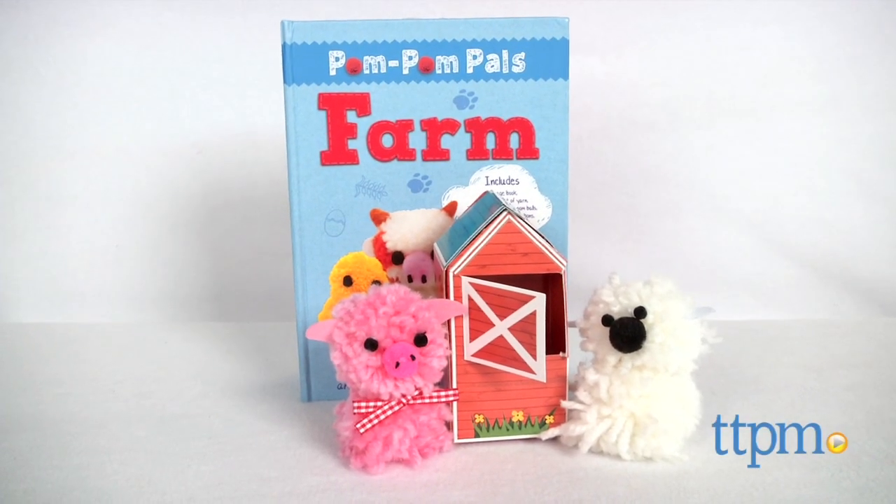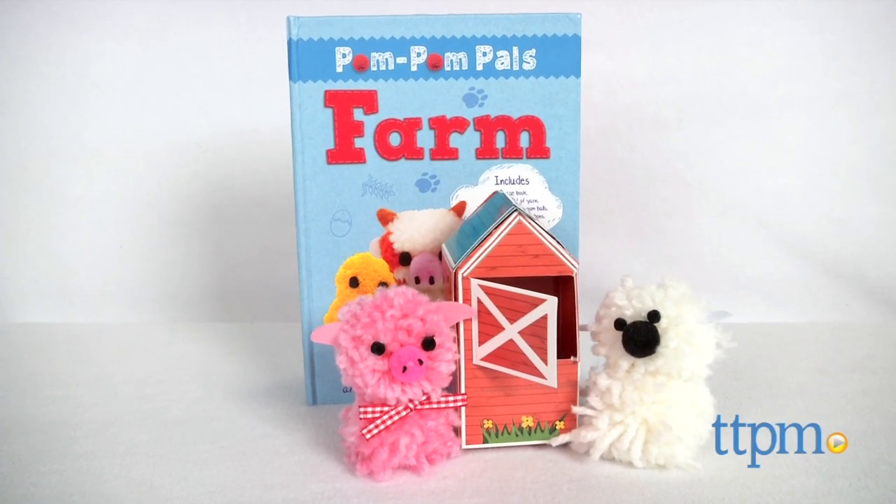Learn fun facts about different animals and make those animals out of yarn! Hi, I'm Laurie from TTPM and this is Pom Pom Pals Farm from Silver Dolphin Books.